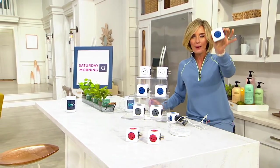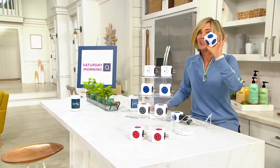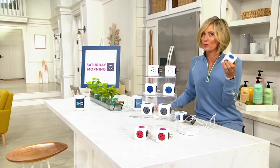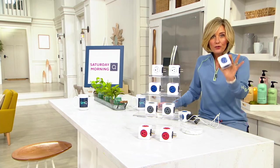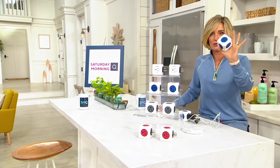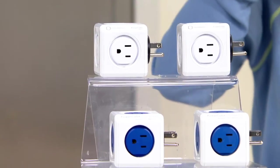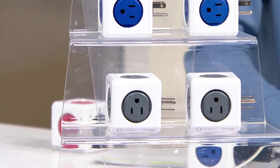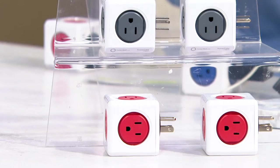We had it for a minute and sold out in just about all of our colors. We have a lot of the colors back in stock. We've got two in the white, two in the blue, two in the gray, and two in the red.